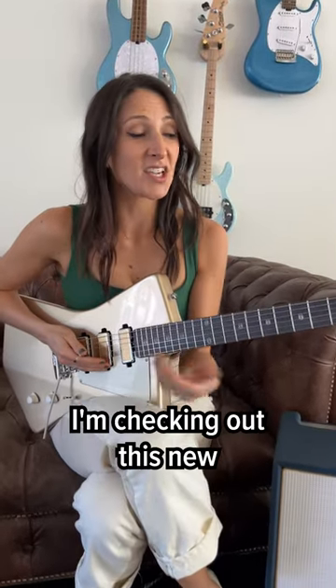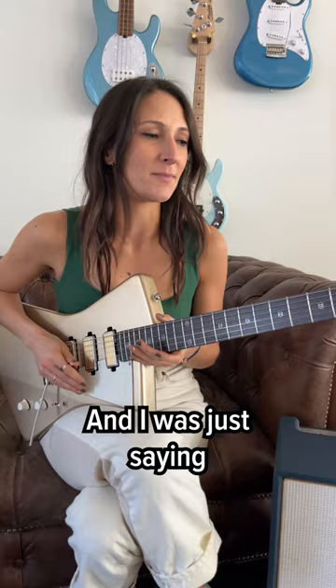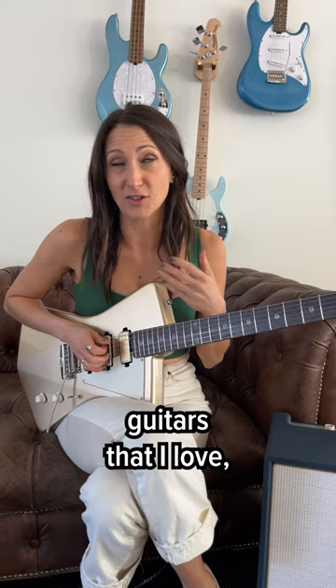Hi, Molly Miller here. I'm checking out this new Sterling by Music Man Goldie, and I was just saying how much I'm really feeling this neck. It is something about a lot of these Music Man guitars that I love, but this one in particular is feeling really nice.